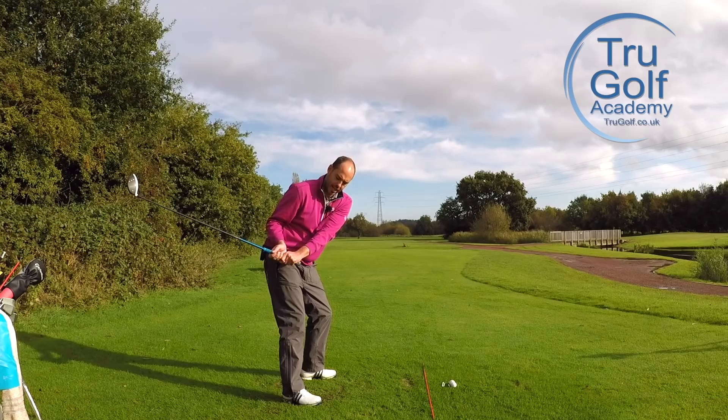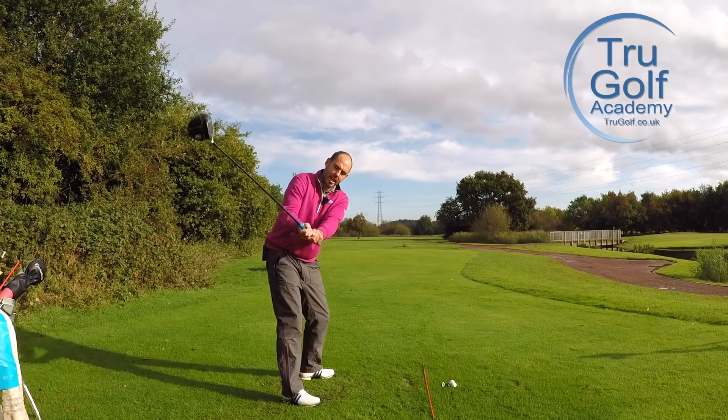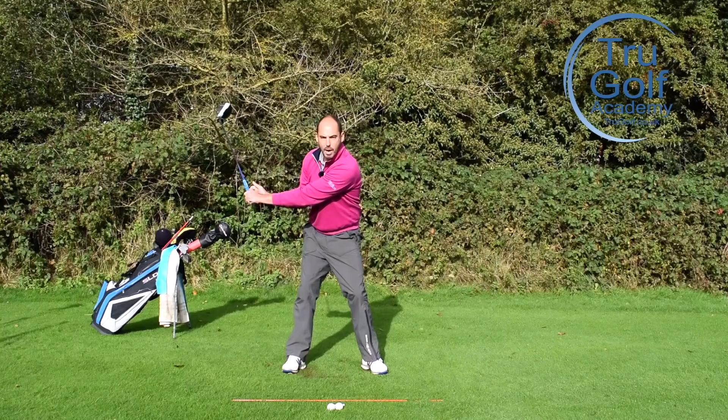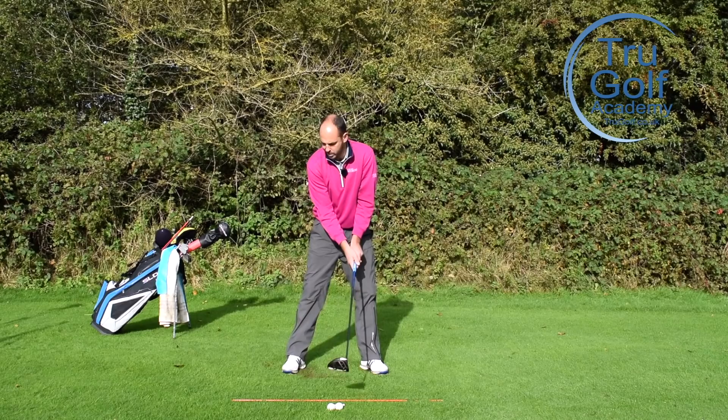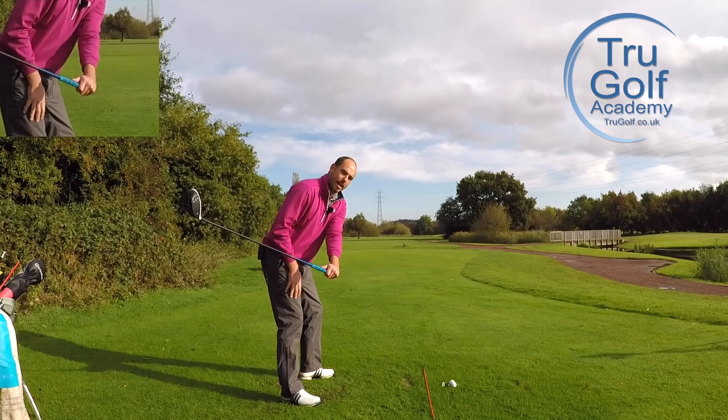Now we do not simply want to pull that arm behind us, because I'm into a very trapped position. When my elbow has gone behind me here, we'll tend to compensate, try and get out of the way, and stand up out of posture. So we're getting the feeling that the trail elbow stays low, stays below my forearm, but stays in front of my hip. The trail elbow is staying lower than my lead arm and in front of my trail hip, and that gives me a great delivery position.